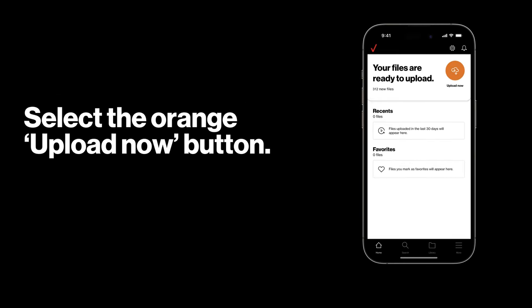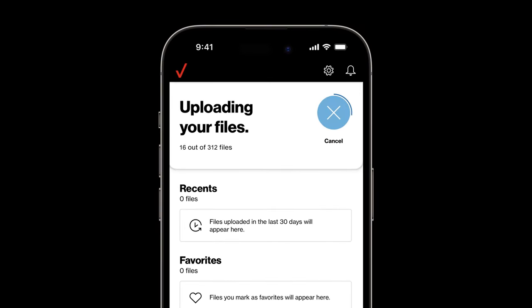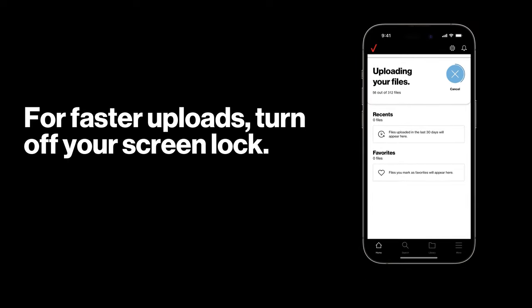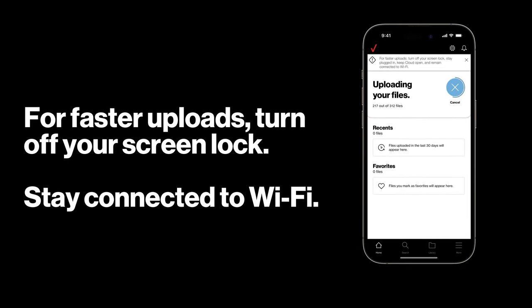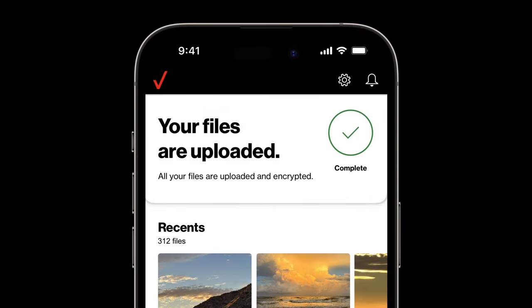On the home screen, select the orange Upload Now button to begin. This might take a while, but you can keep an eye on your progress. For faster uploads, turn off your screen lock and keep the app open while staying connected to Wi-Fi. A green check will appear once the upload is complete.